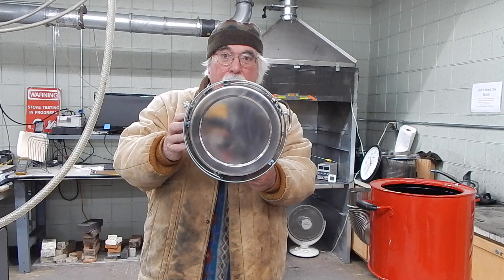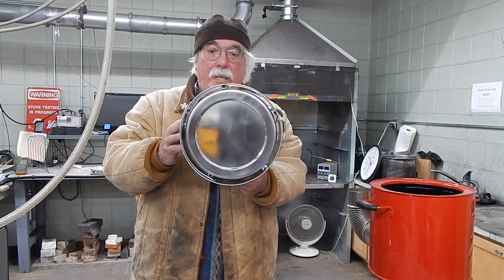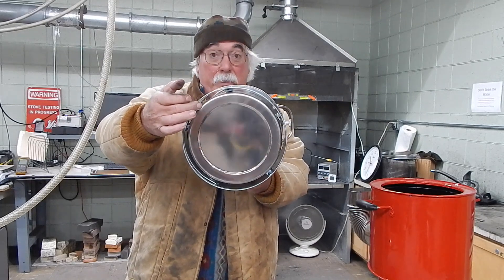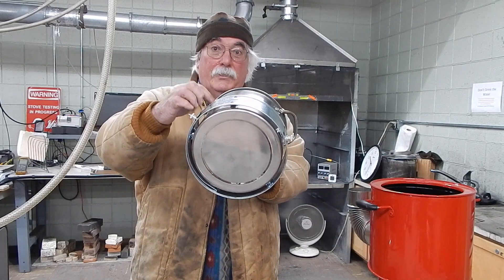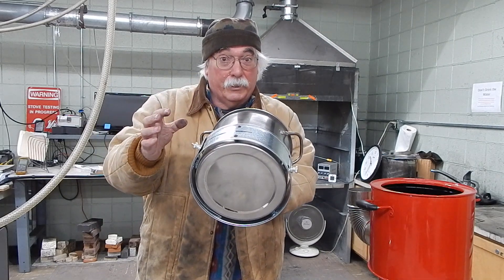We have now put the skirt around the pot. This is an adjustable skirt making a gap of 10 millimeters, forcing the hot gases to hit the bottom and then go up and scrape against the sides of the pot, decreasing the fuel that we use for cooking.